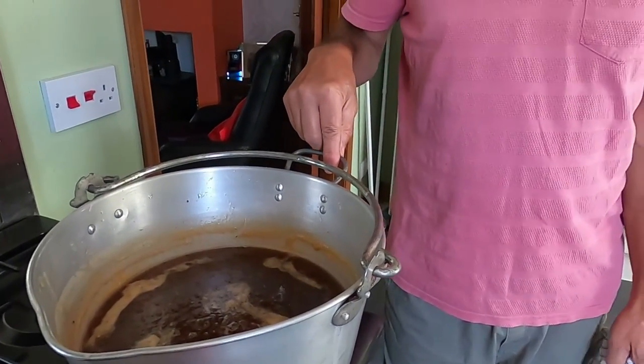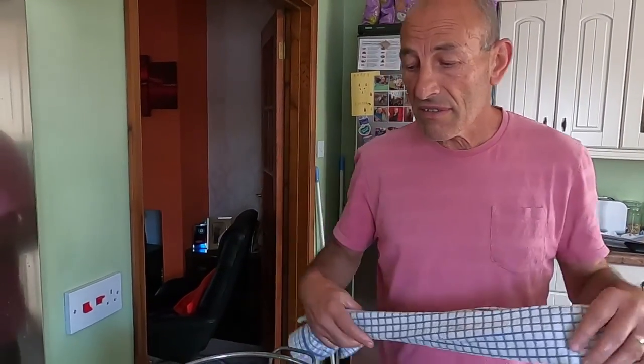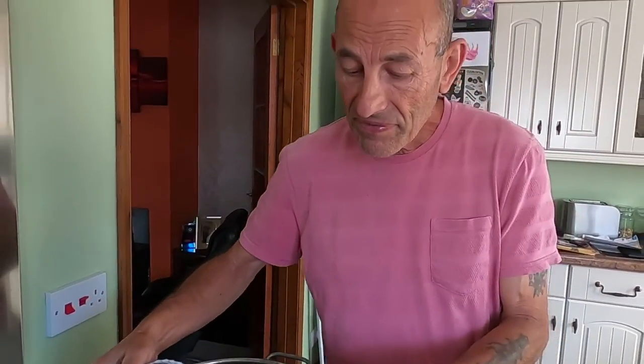Wash your jars thoroughly in hot soapy water, then put them in the oven at 160 degrees Celsius for about 15 minutes, and then you're ready to pour. So we'll pour the jam into the jars now — without making too much mess, hopefully.